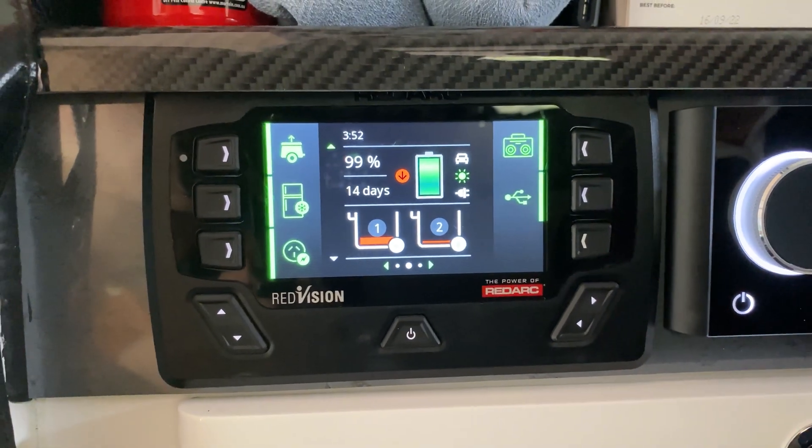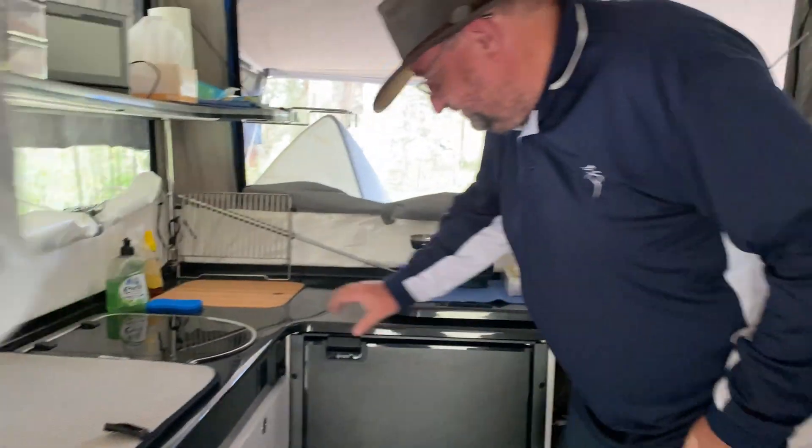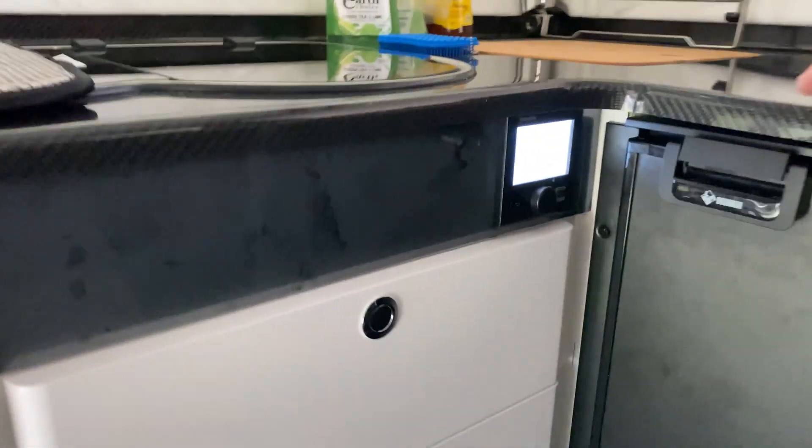All of those can be controlled via a Bluetooth app. While we're here, let's also pop across to the Truma hot water unit, which is over here beside the fridge.